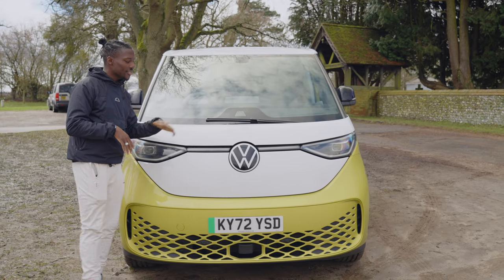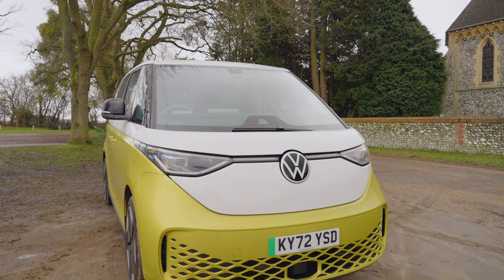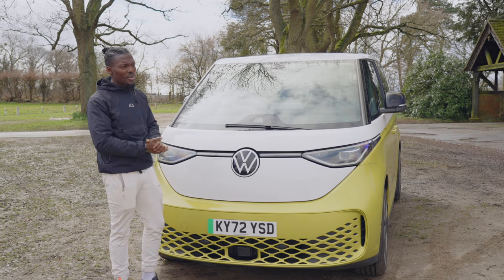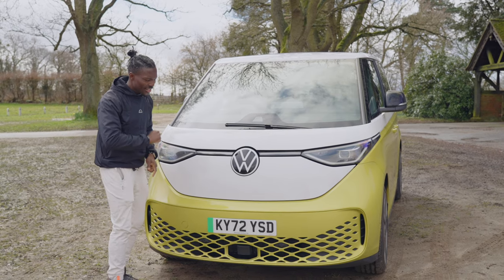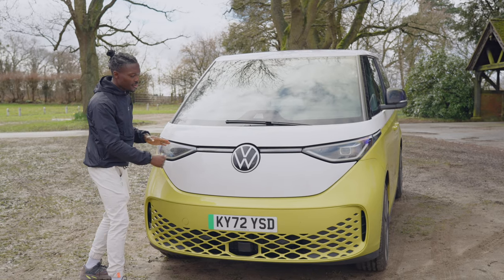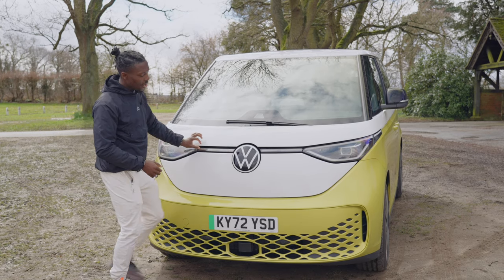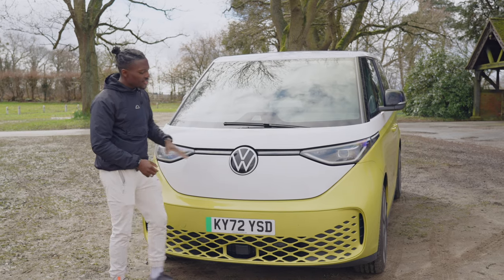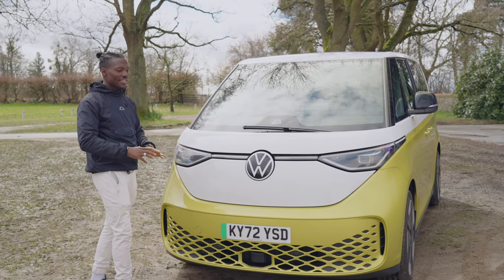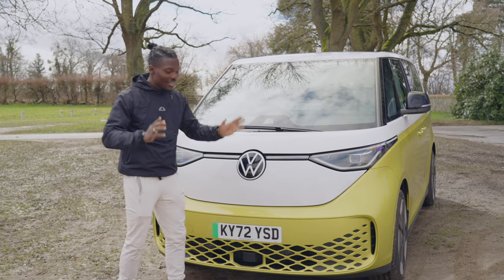Starting with the design, you get that big Volkswagen logo, and I think straight away it's reminiscent of that T2 camper van, which I really loved — you know, with the split screen and stuff like that, but we don't get that here because it's probably not good for safety. So we have this flat front. It looks really good. I love this two-tone color, the yellow mixed with white, and we've got the IQ lights here — LED lights and this bar going across the front as well, just giving you that old retro vibe without taking it too far. It's still kind of modern, and I like it. I think the front of the car is probably the best part for me when it comes to the design.